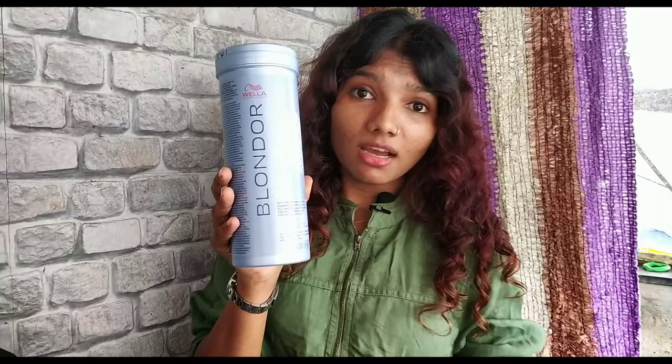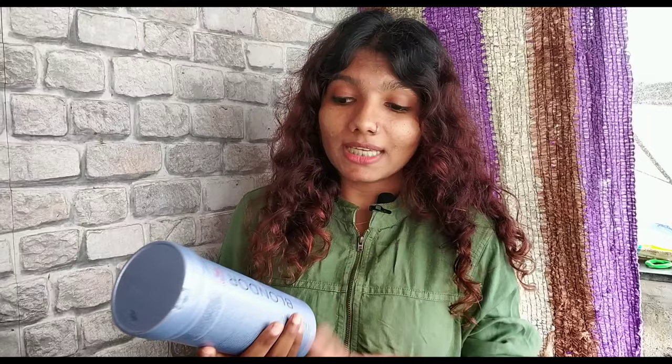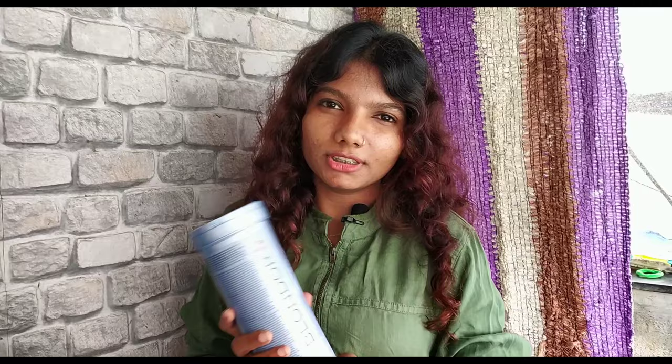For pre-lightening, I am going to use Wella Multi-Blonder. I prefer this one because the results are good. This is no paid promotion, but I suggest you use Wella. That said, it's your choice — brands like Igora would also be a good option, but I prefer this one.